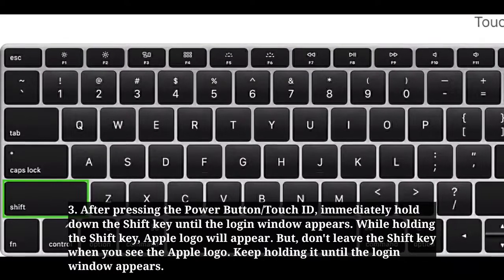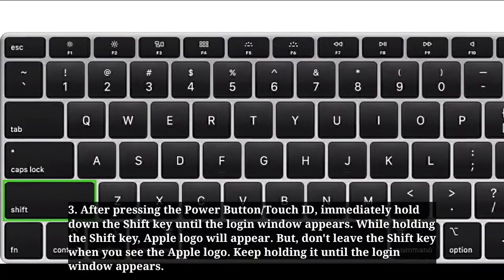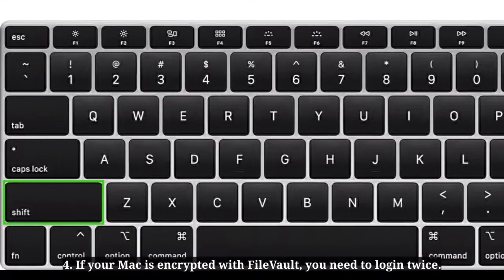After pressing the power button or Touch ID, immediately hold down the Shift key until the login window appears. While holding the Shift key, the Apple logo will appear — but don't release the Shift key when you see the Apple logo. Keep holding it until the login window appears.